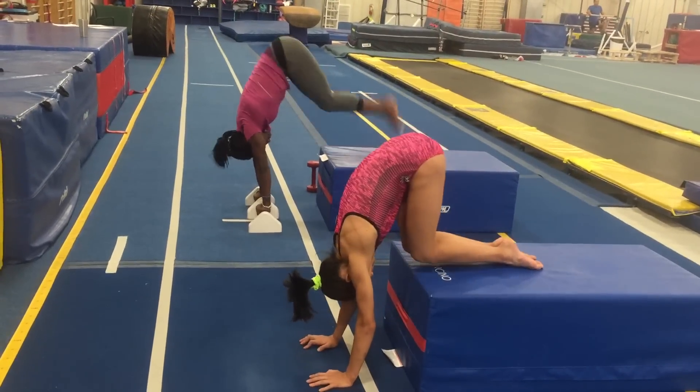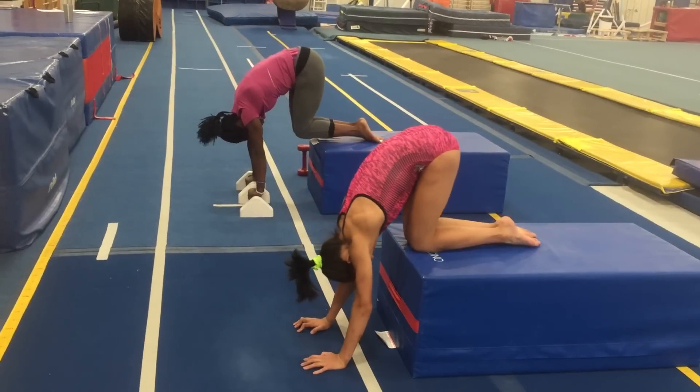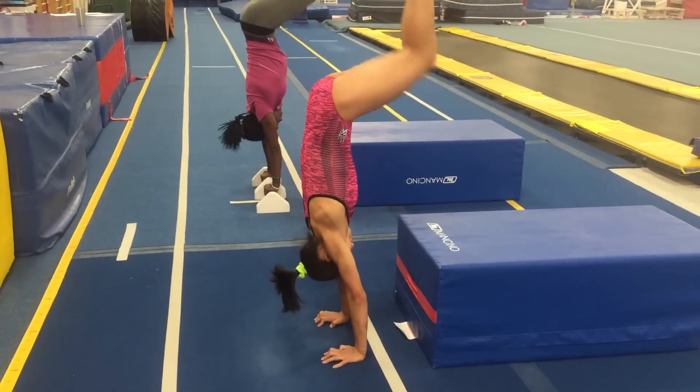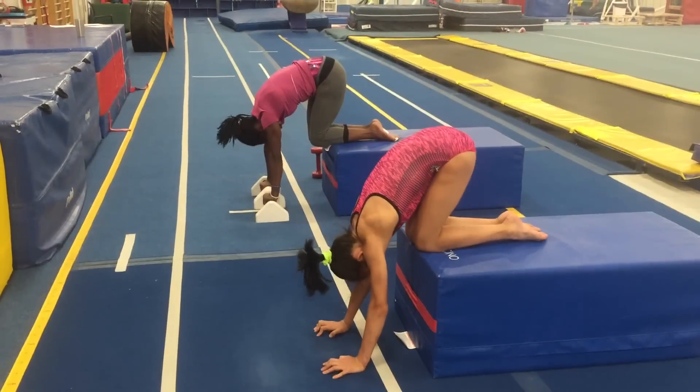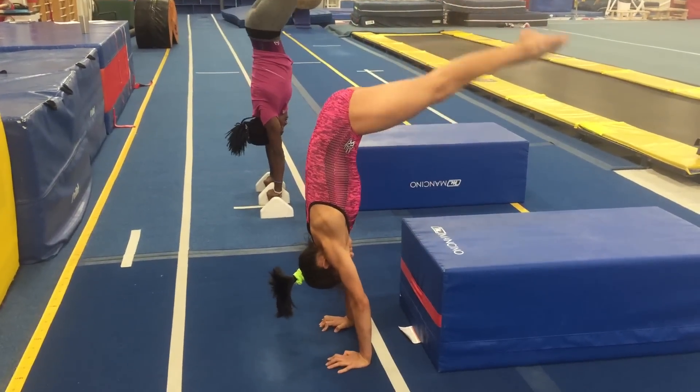Ready? And one, two, three, four. Upper body shape is all I'm watching.